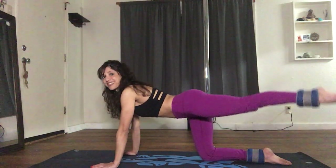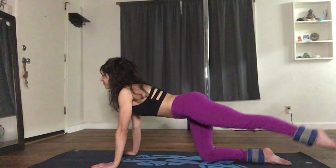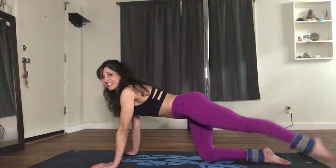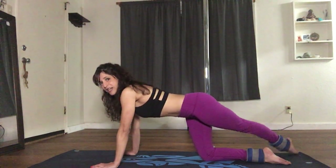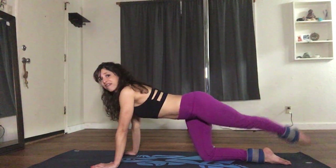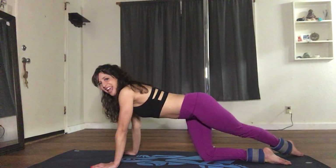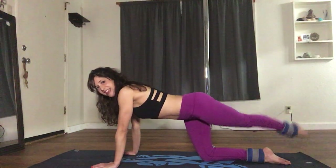Engage your core: 2, 3, 4, 5, 6, 7, 8, 9, and 10. Slide the leg into a diagonal, engage your core: 1, 2, 3, 4, 5, 6, 7, 8, 9, and 10. Good job, you did it!